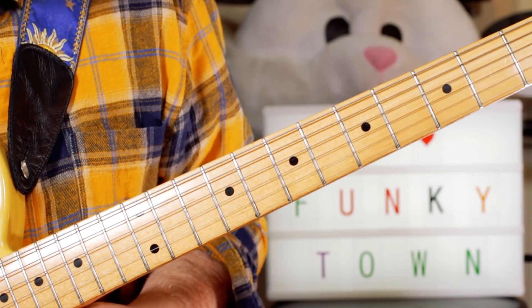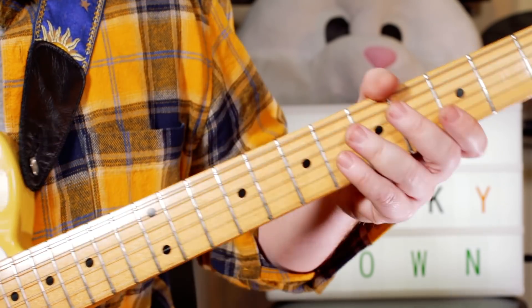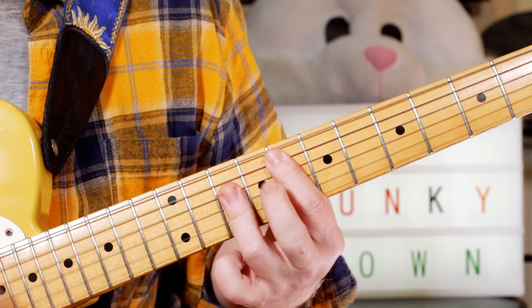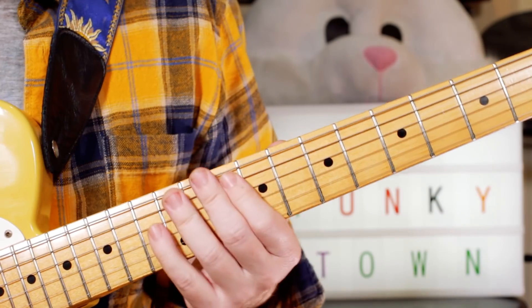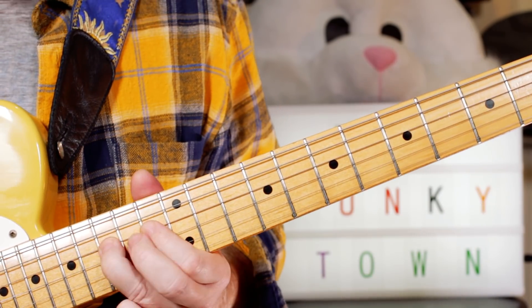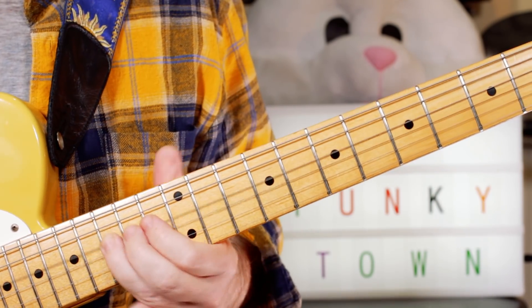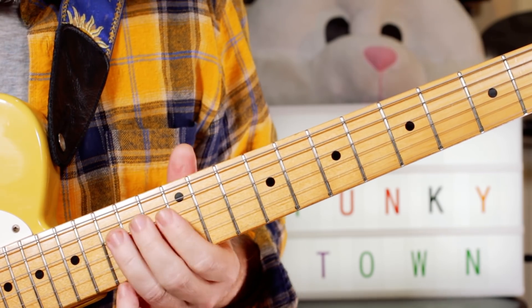Now there's a sax solo, but it doesn't play over the guitar, so you can play the chord and then add the sax solo in. I'm just playing an F chord, then moving up to the F blue scale.